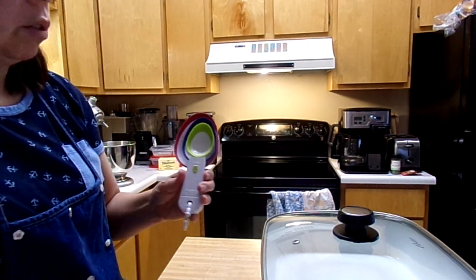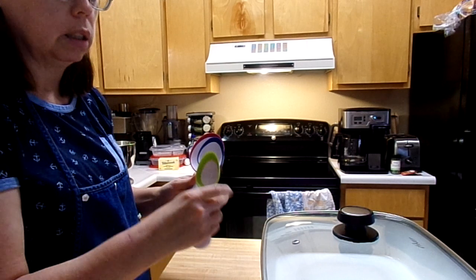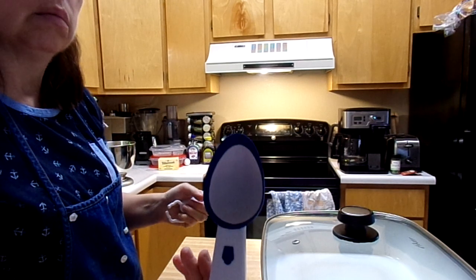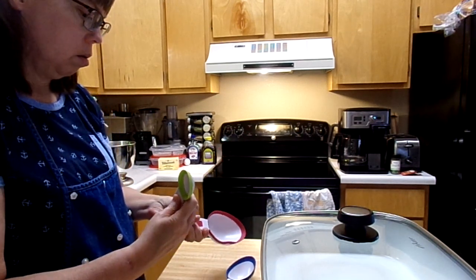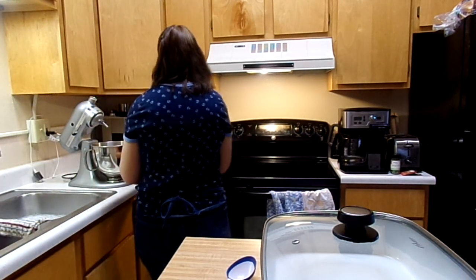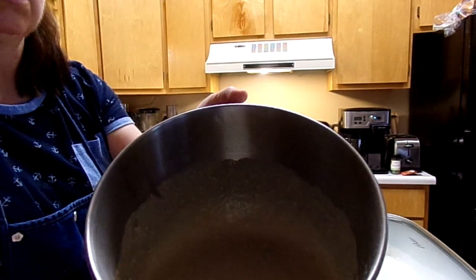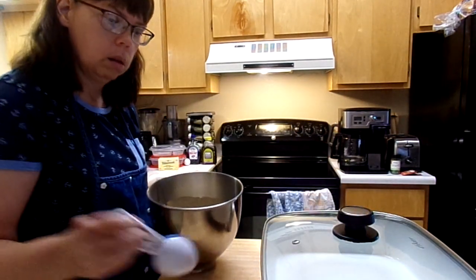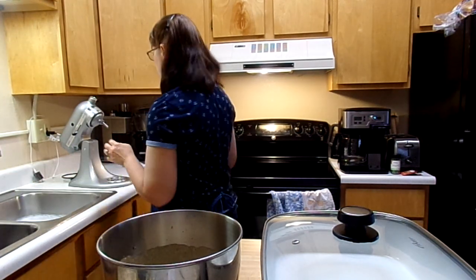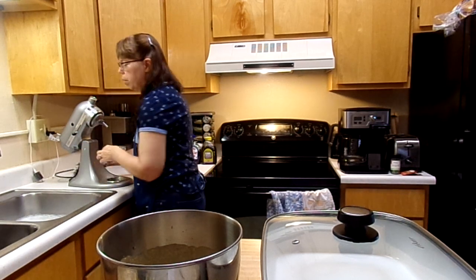Then I have little measuring spoons for muffins — I use that for my pancake. This is the small one; I'm going to use the regular sized spoon. Here's my mixture — that's what it looks like. Just getting everything set up while the pan is heating up.